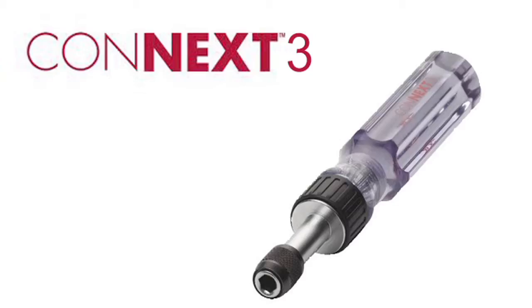Welcome to Man vs. Tool. Today Man is up against Malco's Connex 3. They say it's shatterproof, but let's try and break it.